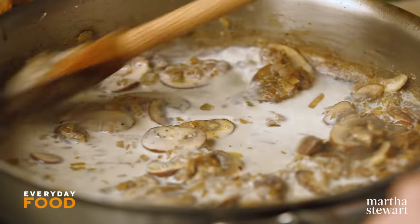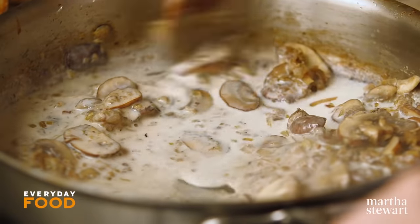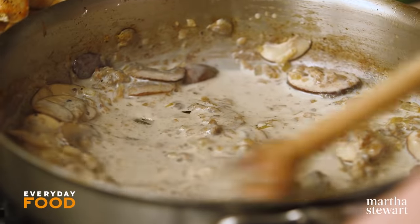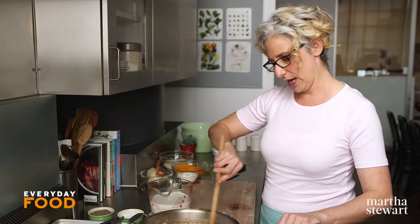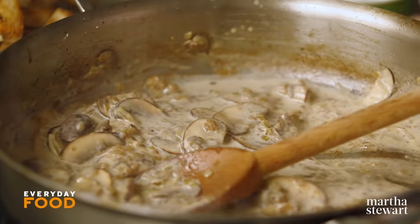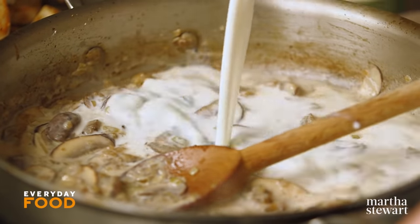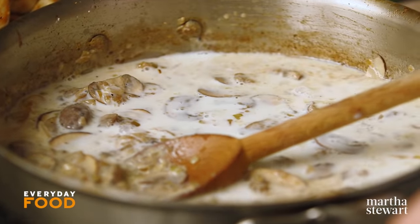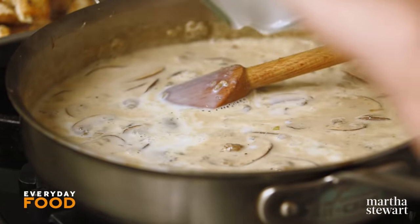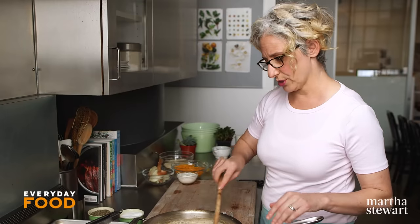You can use a whisk here, but because there are already mushrooms and onions in the pan, they can get stuck in the whisk. So I vigorously stir with my spoon, adding a little bit of milk at a time and scraping up anything from the bottom. Once you've added enough milk, you'll be able to add more quickly without forming lumps. Now turn the heat up — it needs to come to a boil for the flour to activate and thicken. Add all the rest of the milk; three cups total. Bring it to a boil.